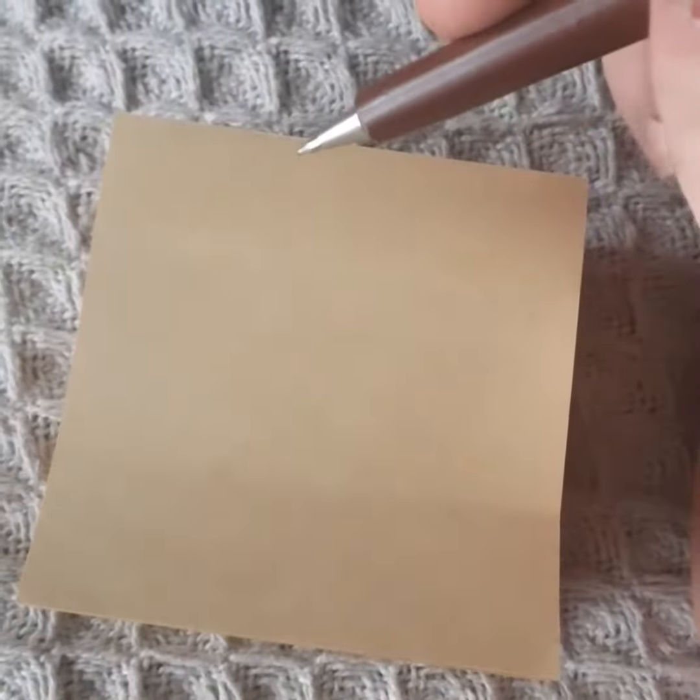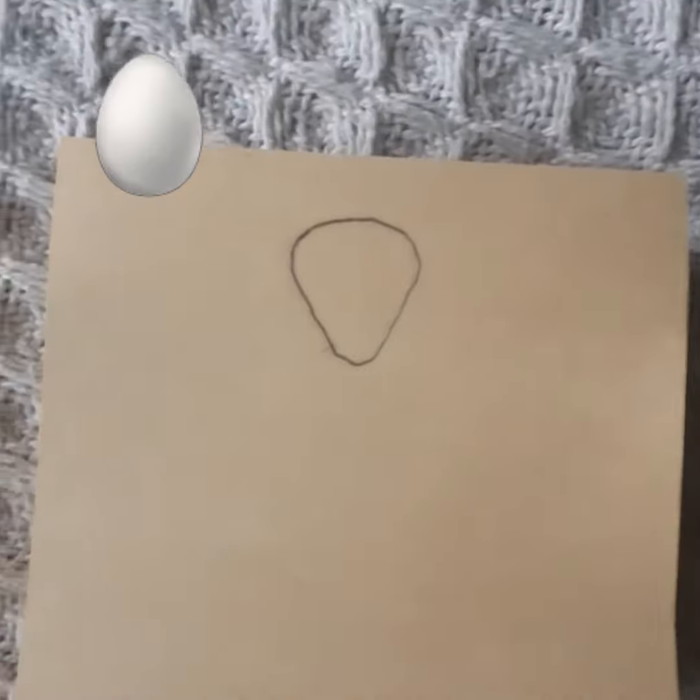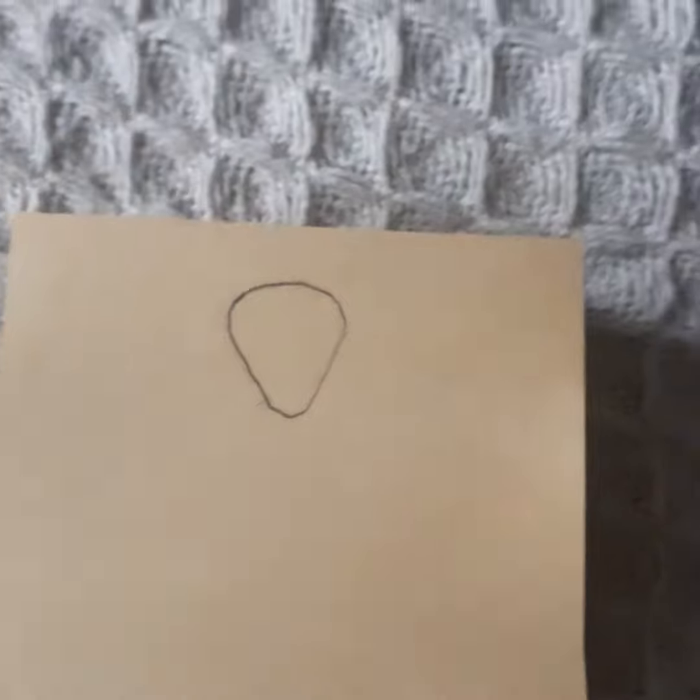Hi YouTube, H Adams here. So in today's video, I'm going to do a drawing of a skull and crossbones and show you how I draw it. So without further ado, let's get started. First of all, I'm going to draw an upside down egg, and then I'm going to draw a little face on it.